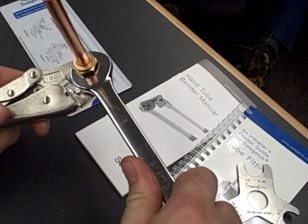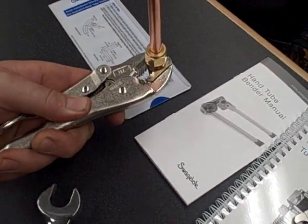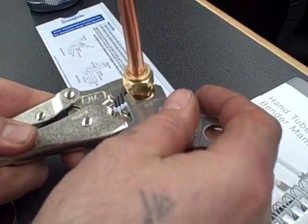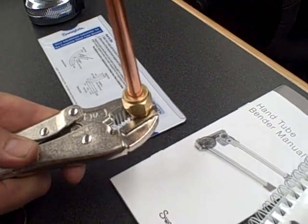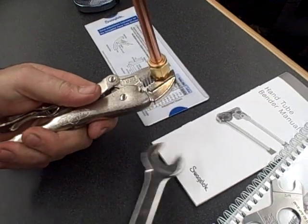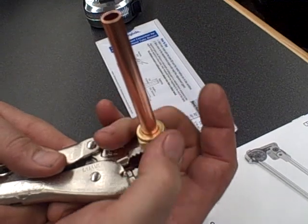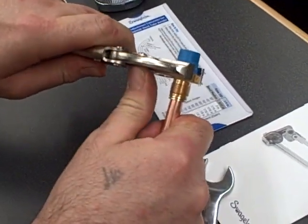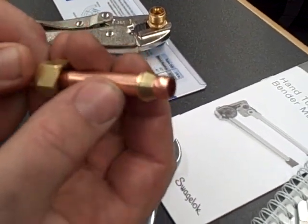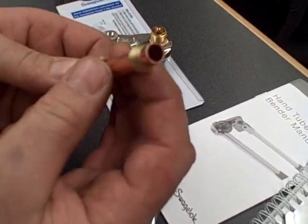Once you've done that, break the nut again — you're going to actually have to work the tubing and fitting out. What you'll notice is the tubing in front of the front ferrule has now expanded to the inside diameter of the fitting to create a valve-like seat, which gives you the leak-free performance of the fitting. That's the burnish area — you can see where it actually made tight metal contact, and the ferrules are fully swaged down.